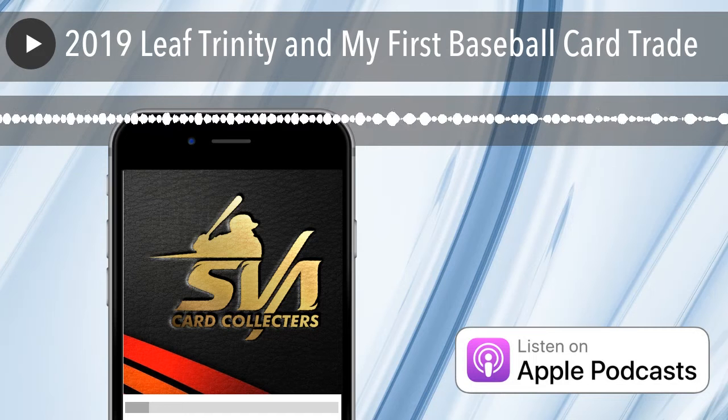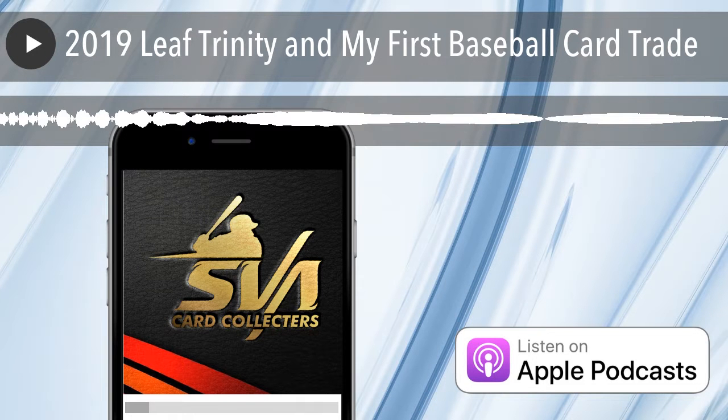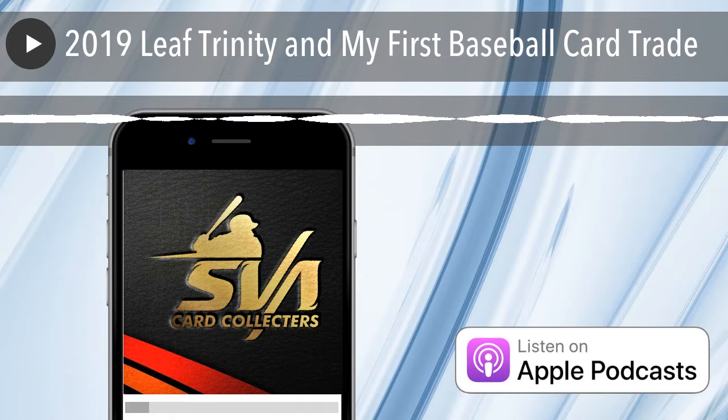What is up? What is going on? David, SVA Card Collectors. Another weekend in the books — one less summer weekend, which sucks. I enjoy my summers, just like most people. Pretty busy doing nonsense all day. Did some more painting, getting ready for the little one that's coming end of September.